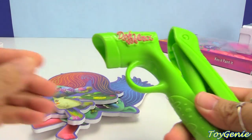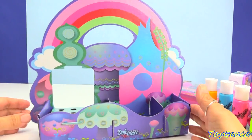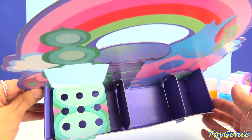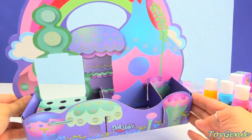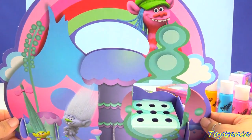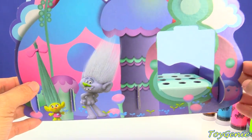It also comes with this really popping green colored styler. Super, super cute! So here is the desk organizer all assembled. You can see there's even a pencil holder that has nine slots, and there's plenty of space for everything else. On the back we have Cooper, Guy Diamond, and Smidge!